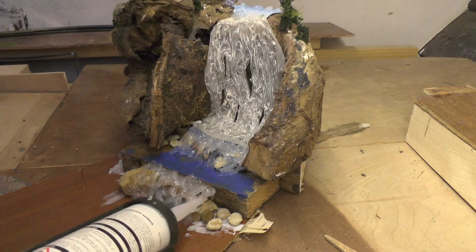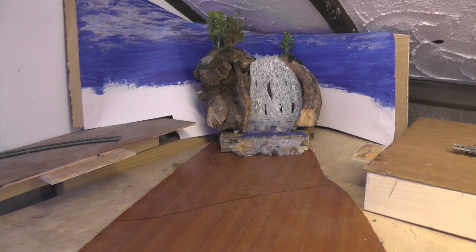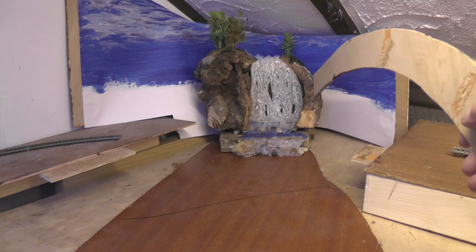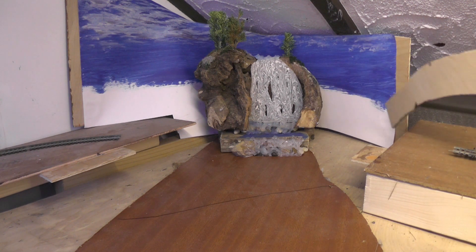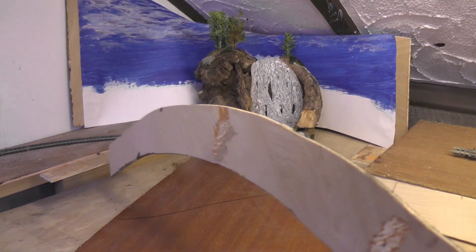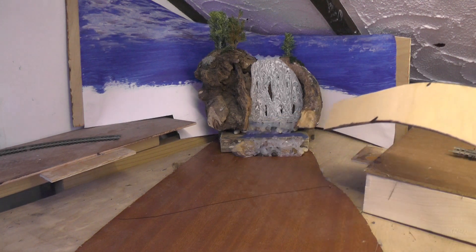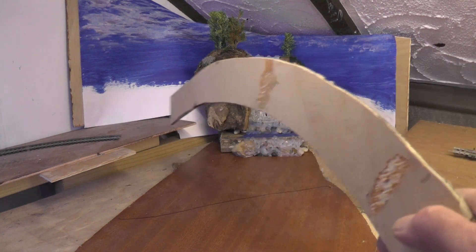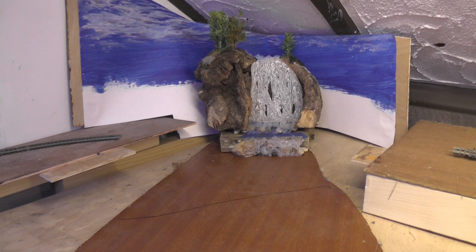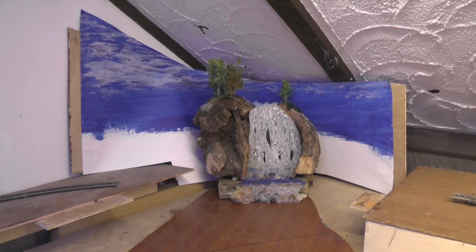Whilst that dries I'll get on with the waterfall a bit — it's beginning to come together. Here I shall make some scenery and banking down here, and the same across here, and then the tracks will run round here. There will be bridges over the river which will run down here. Yeah, so it's coming on — and that scenery I've got cut about right there.